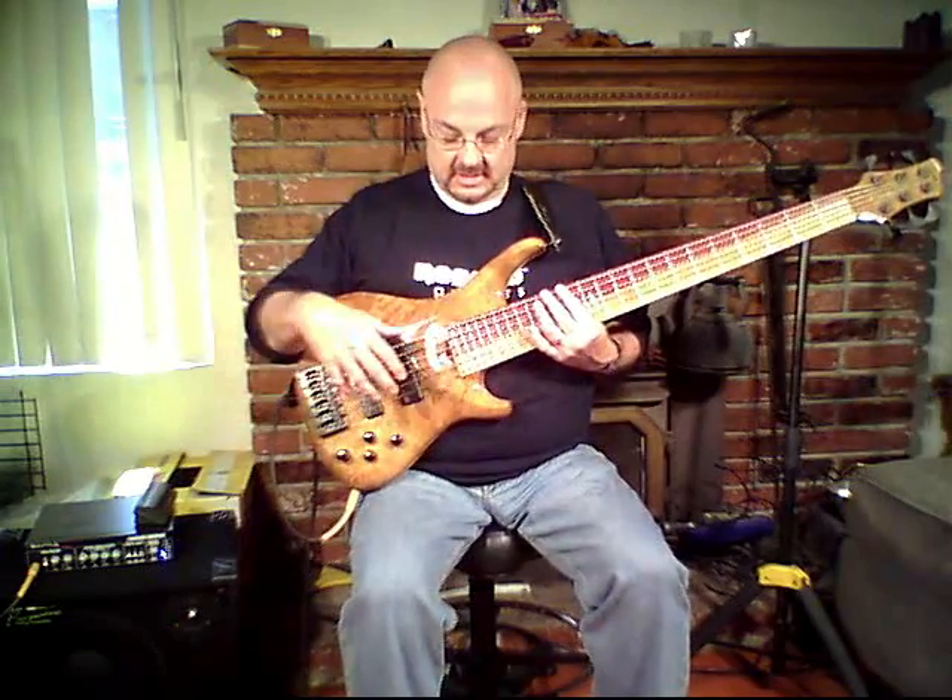Hi, everybody. Jared Burdick here. I'm very happy to be with you today to talk about my Roscoe Guitars SKB 3006 bass. This really is just a magnificent instrument. In my opinion, it's a quintessential Roscoe. To borrow the phrase, if you were to look up Roscoe in the dictionary, you would find a picture of this bass next to the very lengthy definition of the company. It's just a very beautiful instrument that has terrific playability and really magnificent sound.